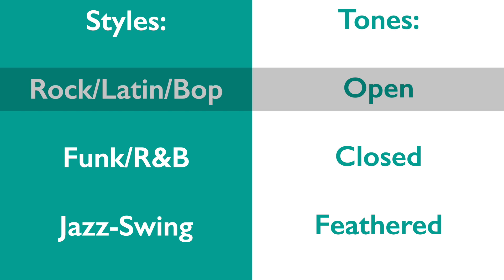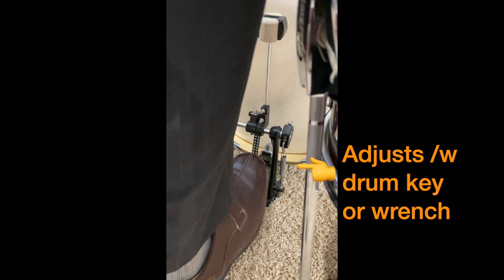Open tones are the most important for your early study because they reveal the physical comfort of your legs. Set a relaxed foot on the bass drum pedal, heel on the floor supporting the leg. The beater should not touch the head. If it does, there's a spring on the side that you can adjust until it holds up the weight of your foot.